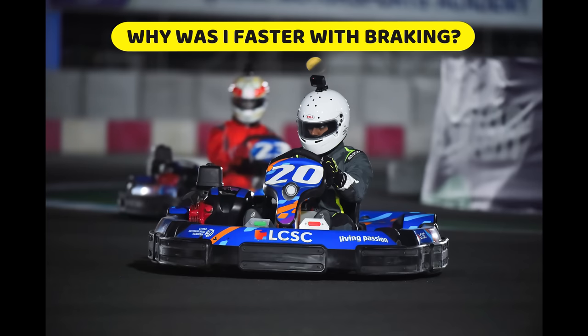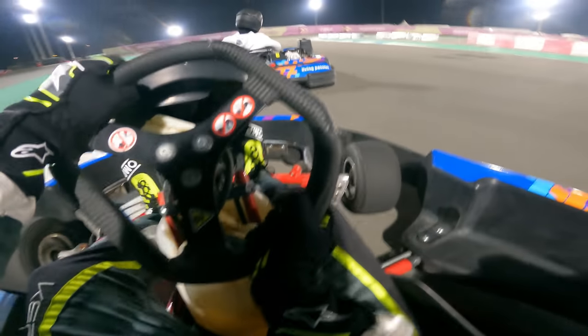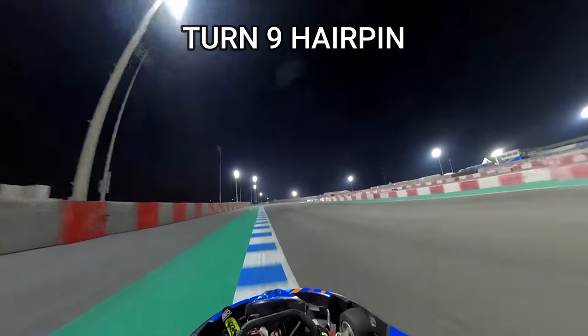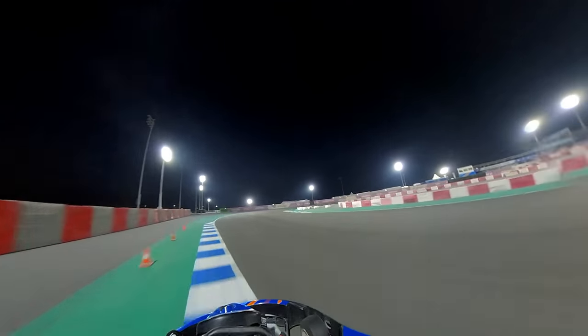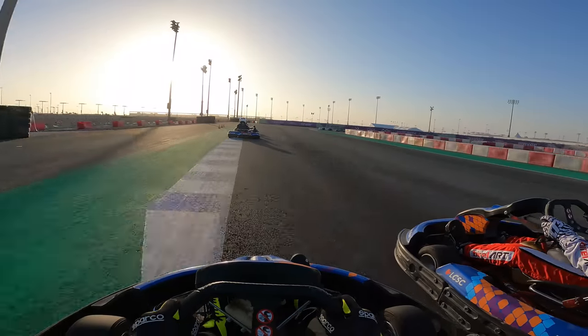So why was I faster with braking? Braking allows you to reach the optimal speed for cornering faster. It also gives you better rotation in the kart so you're able to apex easier. On the laps where I did not brake — for the turn 9 hairpin, where I just lifted off — the kart had so much more understeer, which happens because I was carrying too much entry speed, therefore my exit speed would be a lot slower. I was consistently slower between laps 1 to 7 where I was not braking, only lifting, but immediately my timing improved between laps 8 and 12 when I started braking for the key corners.